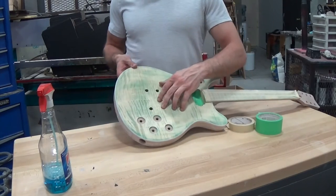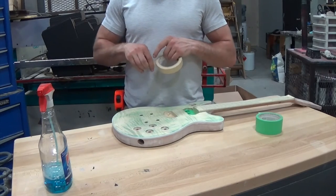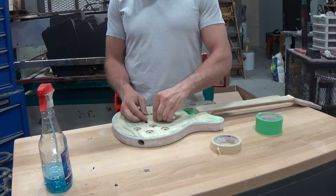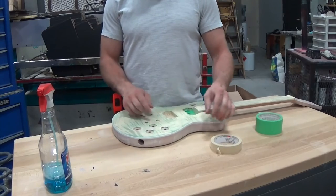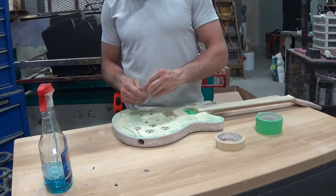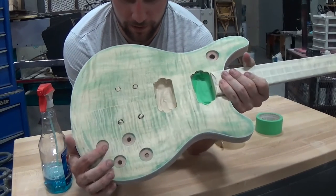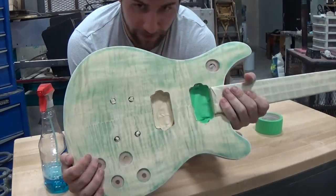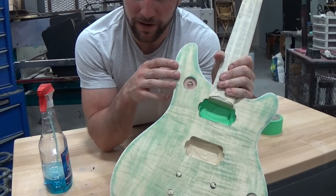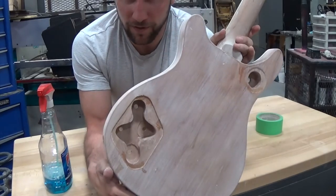To tape off the holes I drilled for the bridge and stop tail, I'm just going to ball up some tape with the sticky side out and jam that in there to keep paint from building up inside. That covers the bridge and stop tail. Now the rest of these have a bevel here — a recessed area for the controls — and I do want to paint that. I'm going to paint it black with my airbrush. To keep paint from getting into the cavity on the other side, I'm just going to tape it from the other side.